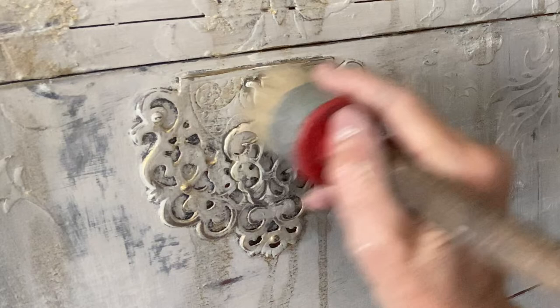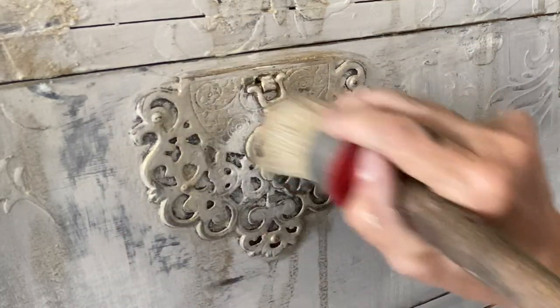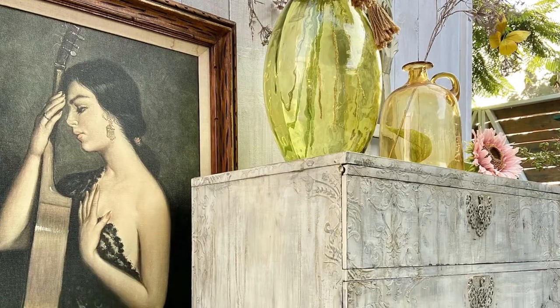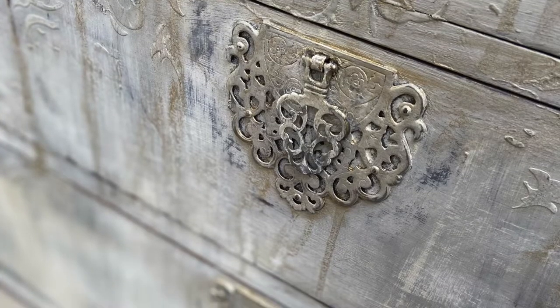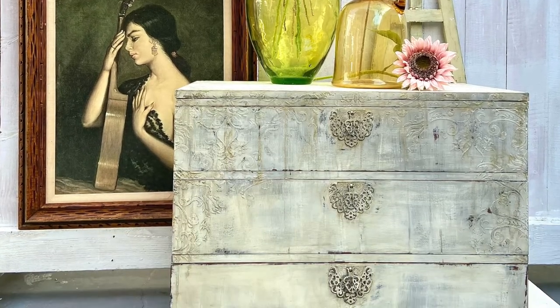I used DIY paints' soft, buttery, clear wax to seal my piece and added touches of black wax along the hardware to add some grunge. Thank you so much for joining me on this journey. You'll want to stay tuned to the end to watch some outtakes and bloopers.